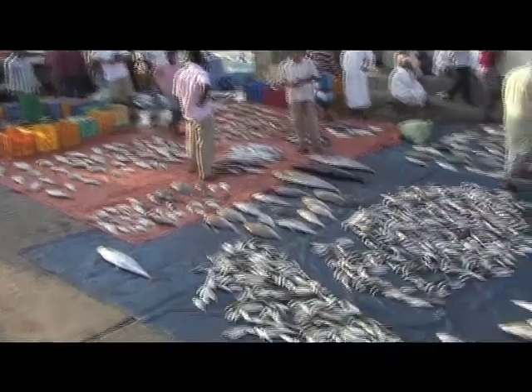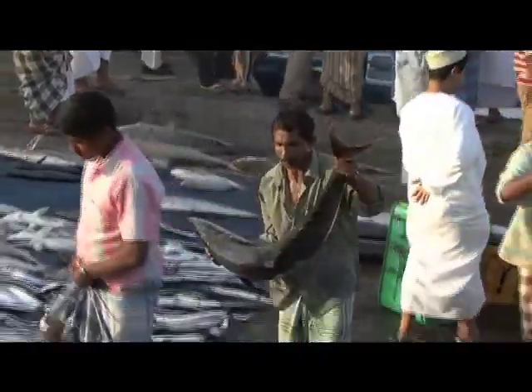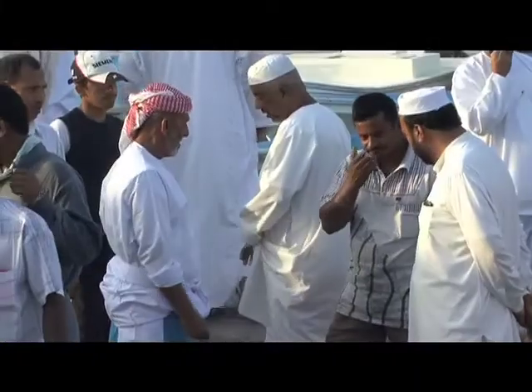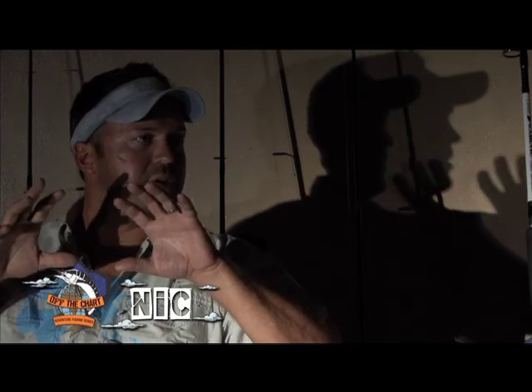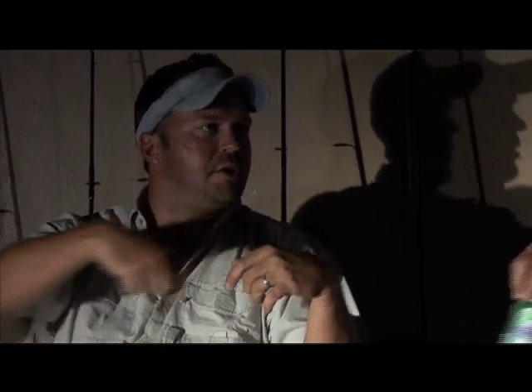Those local dudes seem to get some pretty decent-sized fish. How do those guys catch most of the long-tailed tuna? The long-tails — where we were in Shisa, that's his family village. A couple of them net, like if the tuna come into the back of the fjords in one of the bays, then they'll use a dhow on a boat and net specifically for that shoal of tuna.